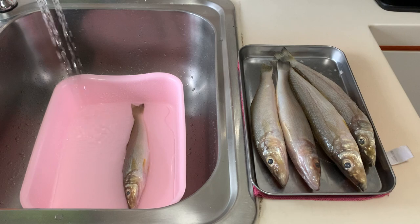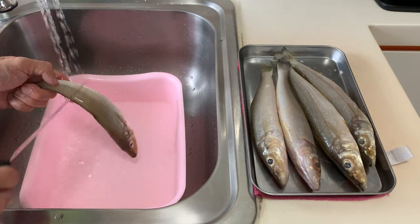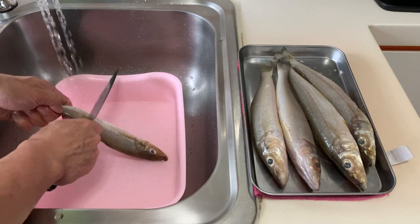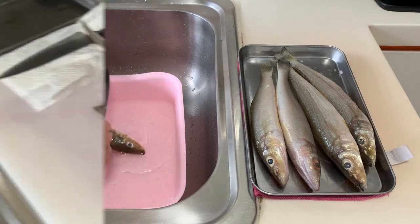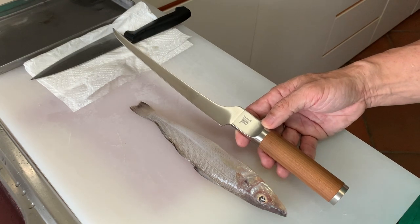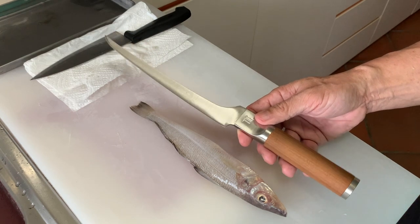First, let us clean the whiting. The whiting has very small and fine scales, so you can use the back of the knife and lightly scrub it like this — it will fall off nicely. Besides being excited to try this fish, I'm also excited to try this knife gifted by my friend from Finland. This is a version of a filleting knife, so let's give it a go.